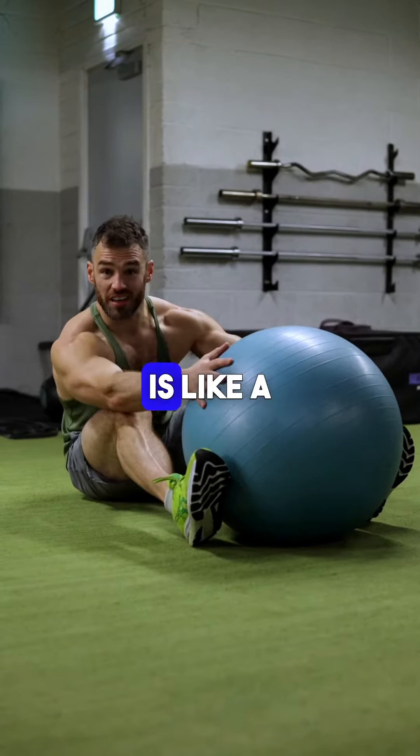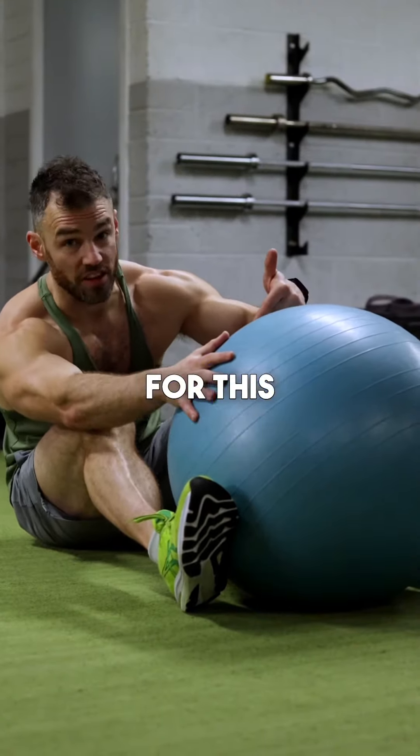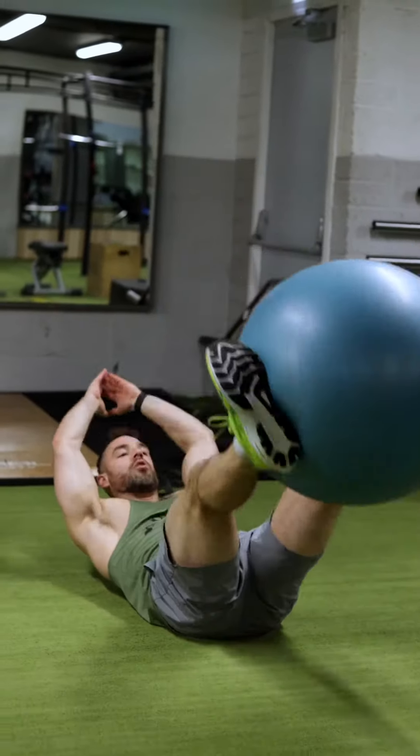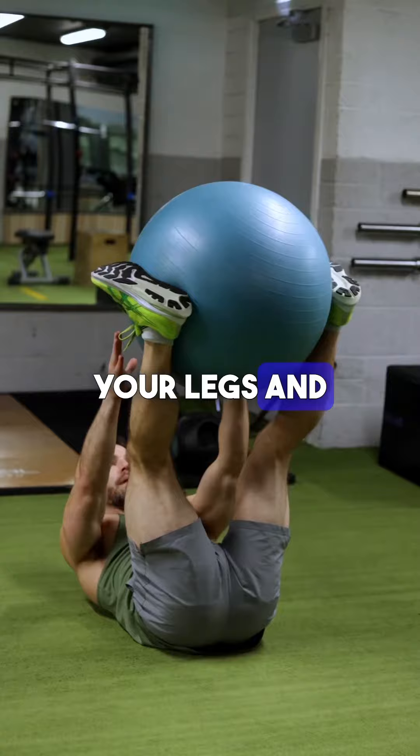Next is a swiss ball pass. Now this ball is like a flaccid penis at the minute, but it actually doesn't matter for this movement. Passing in the middle, coming straight back out, and then switching the ball into your legs and back to your hands.